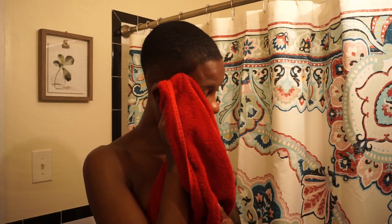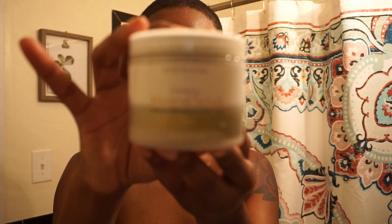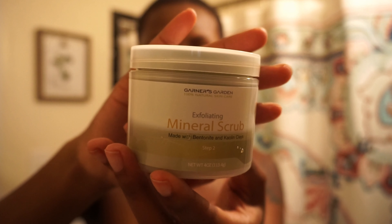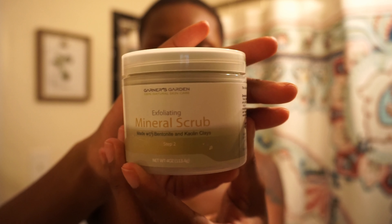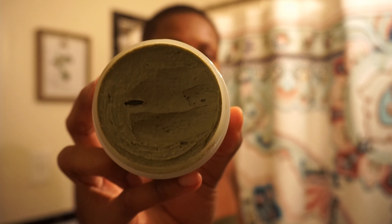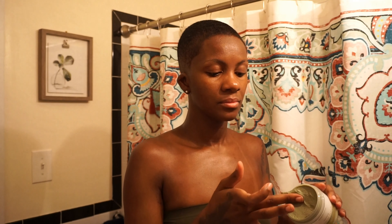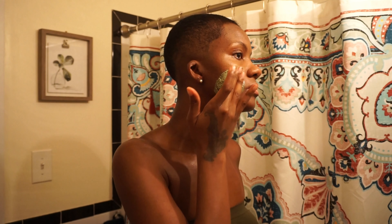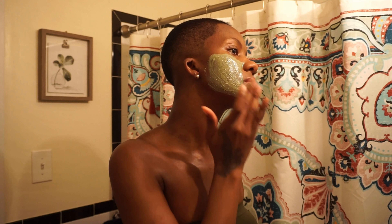Now step two is the detox mineralizing face mask. You're not going to use this every day — about two to three times a week depending on your skin type, but I'd bring it down to about two times a week. It contains coconut oil and palm oil, and it looks almost like a mousse — like it's been whipped. Place it on your face without rubbing it in yet; you don't want to start the exfoliating process just yet. Avoid the eye area of course.